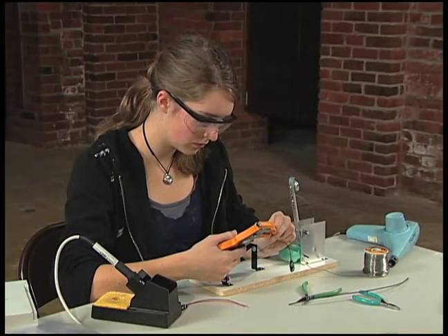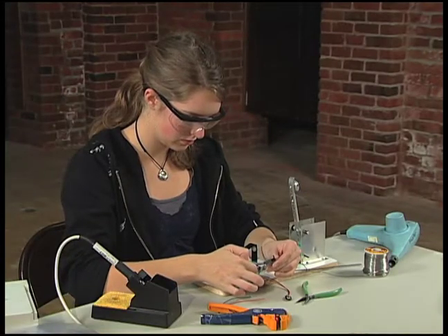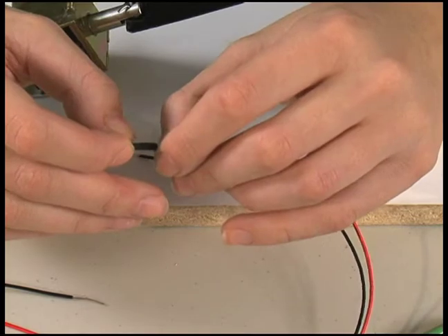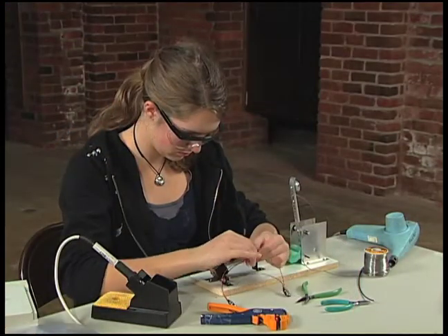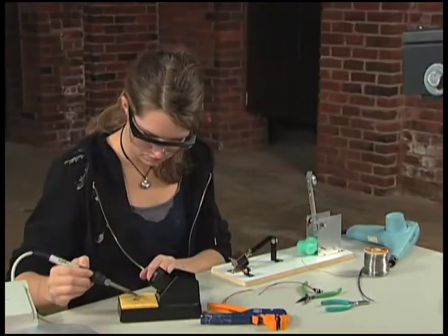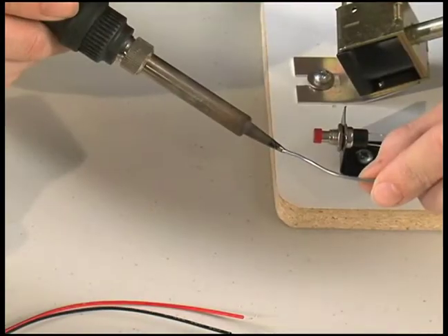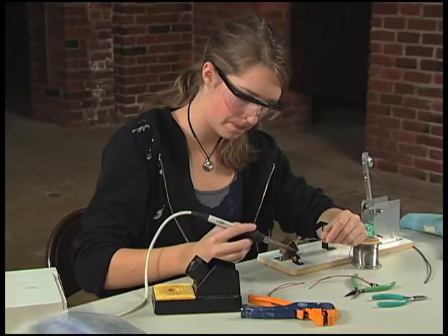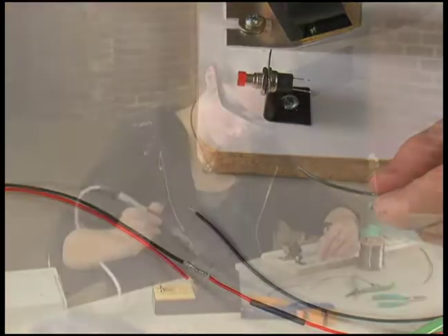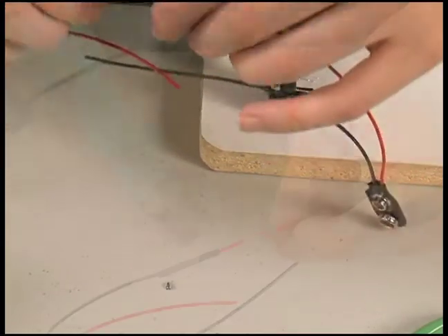To connect the two batteries in series, strip the insulation off the end of the battery clip lead wires. To prevent the soldering joint from being exposed, cut a one-inch piece of heat shrink tubing and slide it on one black wire before you start soldering. Twist the black wire with the heat shrink and a red wire from the other battery clip together to make a mechanical connection. Check that the soldering iron is up to temperature. Clean the solder off the tip using the sponge and apply a tiny amount of fresh solder to the tip. Heat the wire joint while applying solder until it covers the wire. When done, add some solder to the tip of the iron to protect the tip and place the iron back into the holder. Slip the heat shrink tubing over the joint and use the heat gun to shrink it.